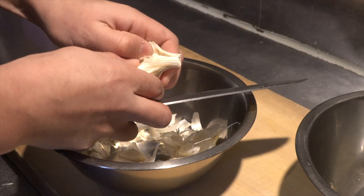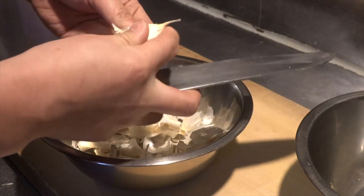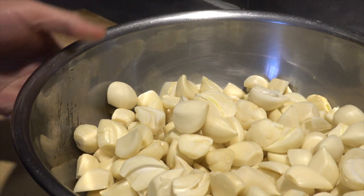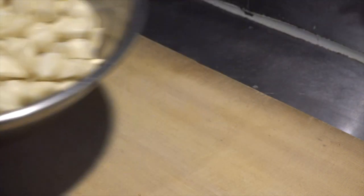First, I will peel off the garlic. This is domestic garlic. If the shoots are green, remove them. Garlic is somehow expensive these days in Japan. We as a yakiniku restaurant use a lot of garlic, so this can be a serious problem. Here is the peeled garlic — see, it's a lot.